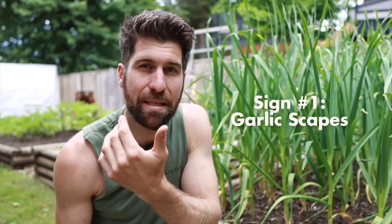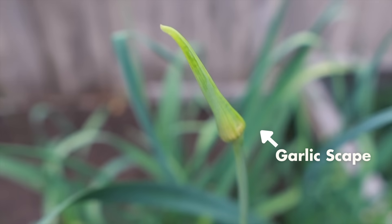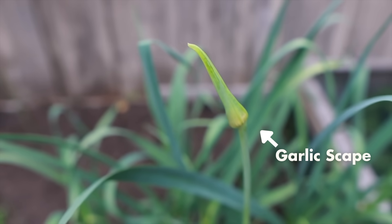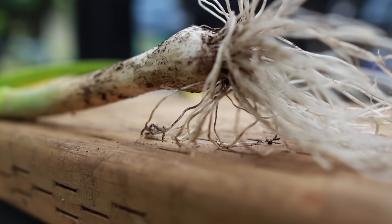The first sign is the garlic scapes. Garlic scapes come out of the top of your garlic plant — if left on, this is ultimately where the garlic seeds for future generations would come from, and it's a sign the plant is nearing the end of its growing time. However, producing scapes takes a lot of energy and draws it away from the head developing beneath the surface, which is why the one I just showed you still isn't even a full head of garlic.